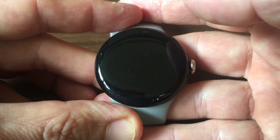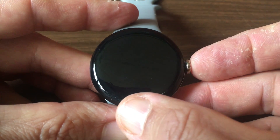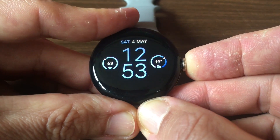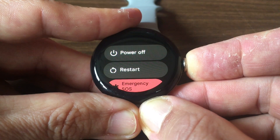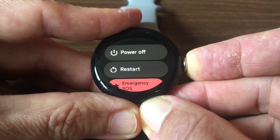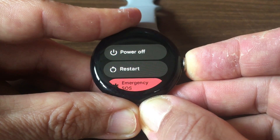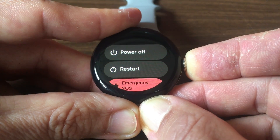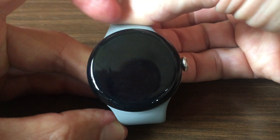There may still be things going on in the background. Then long press the crown and keep it pressed for about 10 to 15 seconds. You should see the watch display go blank — and there you go, the watch is rebooting itself and in a few seconds it will restart.